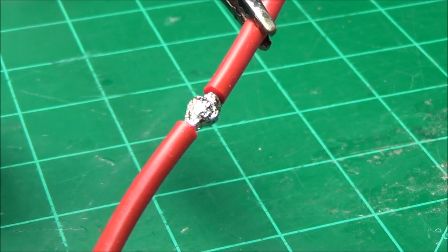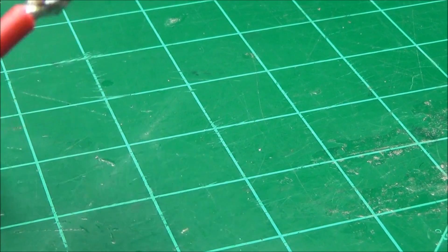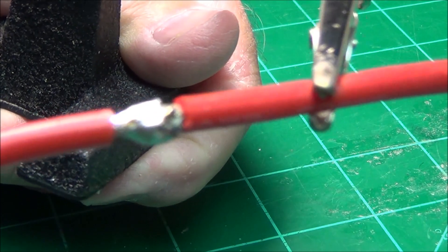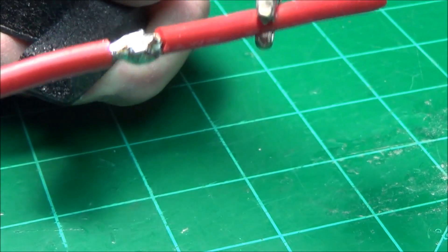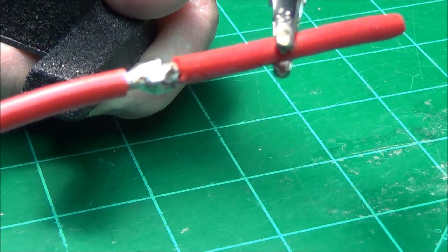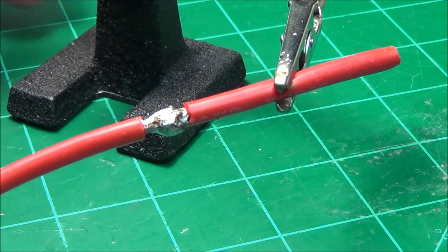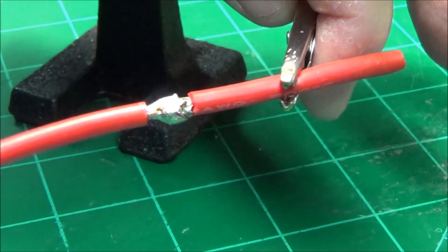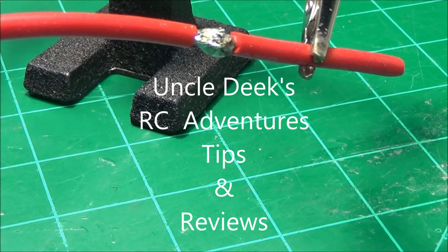Those wires are tougher than a single wire by itself. You could pull and pull and pull on that and it's not going to come apart. Two big wires soldered together with a good solder joint.